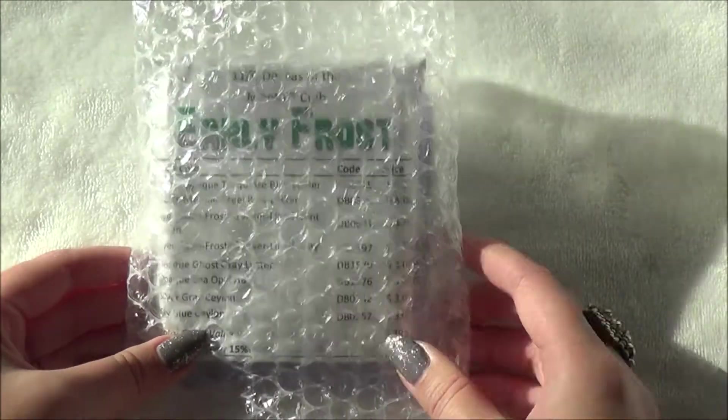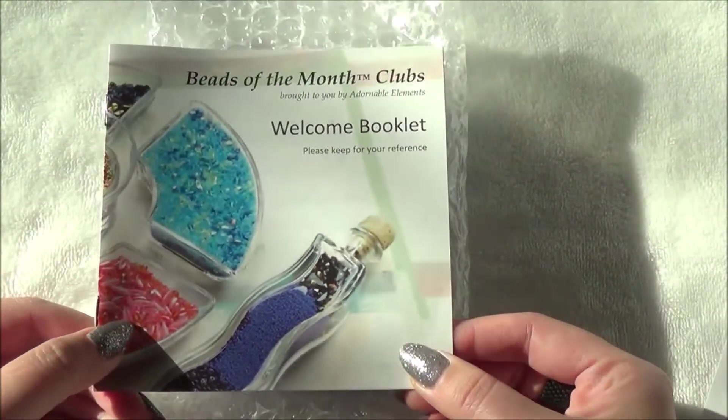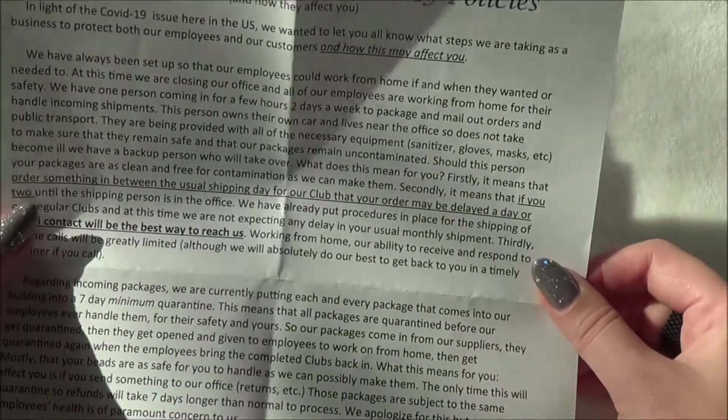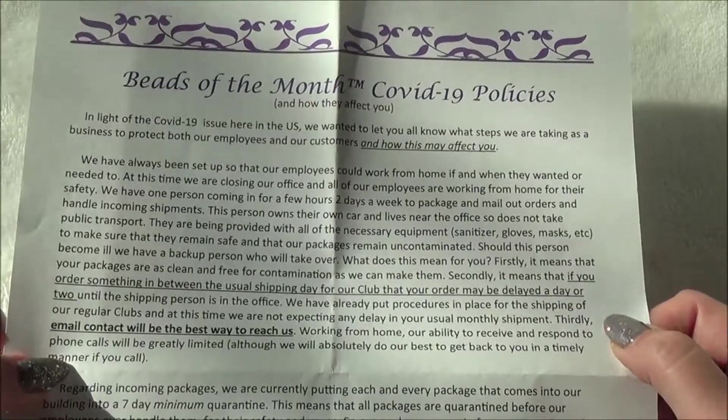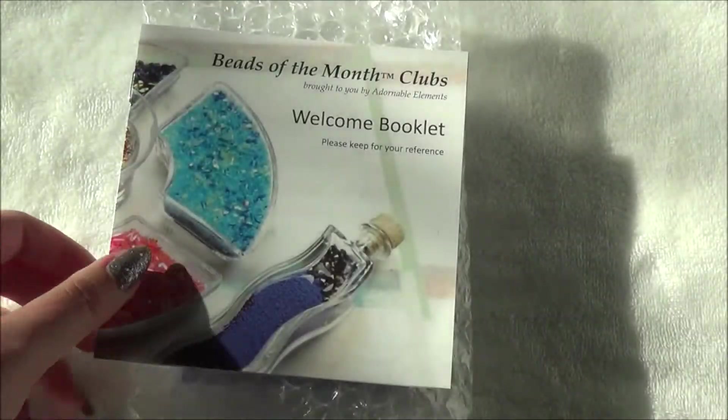This is what it looks like. It also included the Beads of the Month Club's welcome booklet and also a Beads of the Month COVID-19 policy, just showing what efforts they're taking to stay safe during this time.